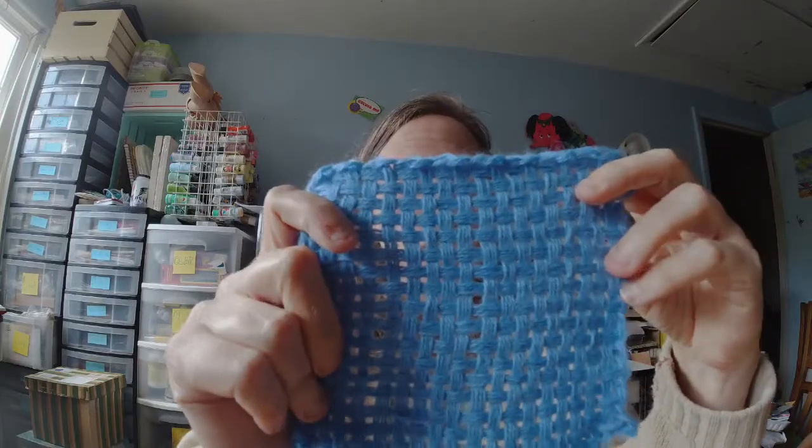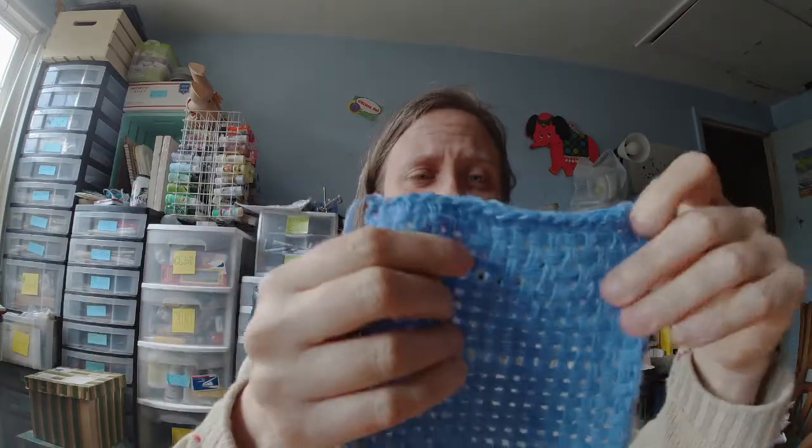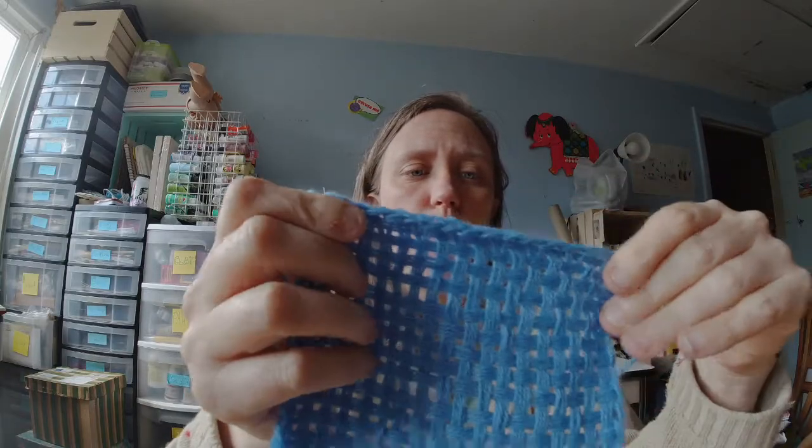I did this one before I started recording just to kind of refresh my skills. I haven't done a square in a while, but I had some ideas in my head and needed to see how it came out to make sure I could do it right, so I'll record a different one for you.